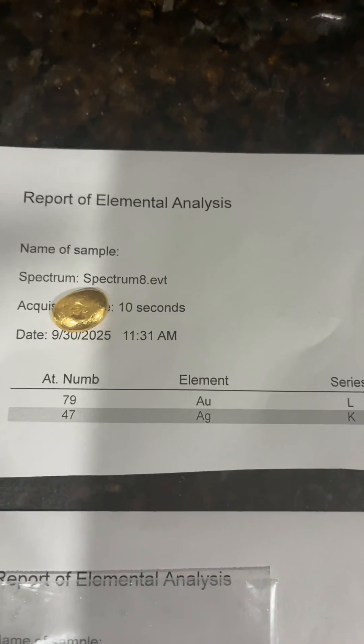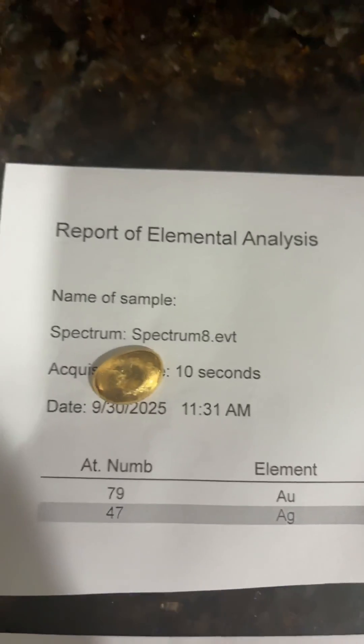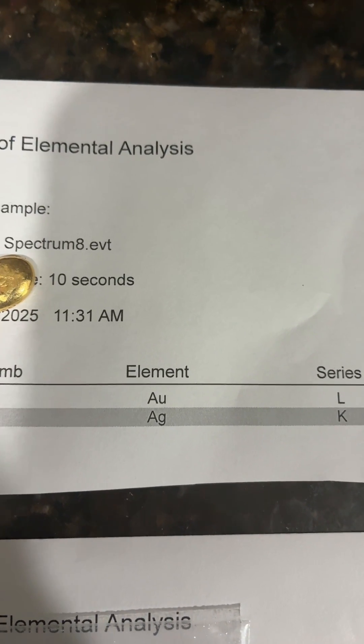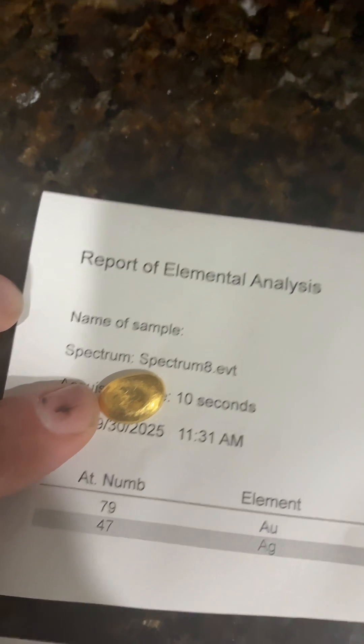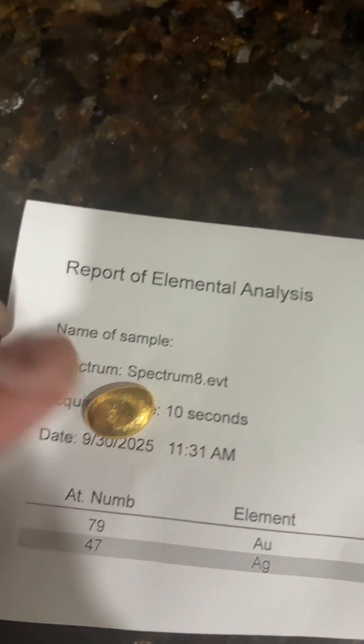I just got back from the assay lab and I am licensed to sell. Here is the little gold button I've been working on — it came out to 97.978% gold and 2.022% silver. Remember, this was refined out of my trash, my first refining in 10 years with very basic equipment, and I hit 97%. I'm happy with that.